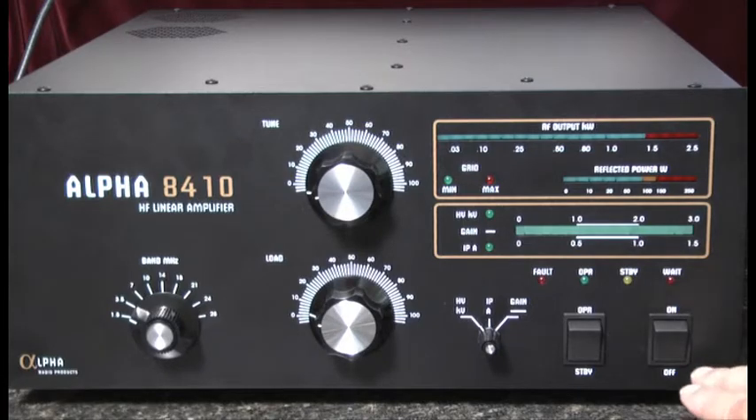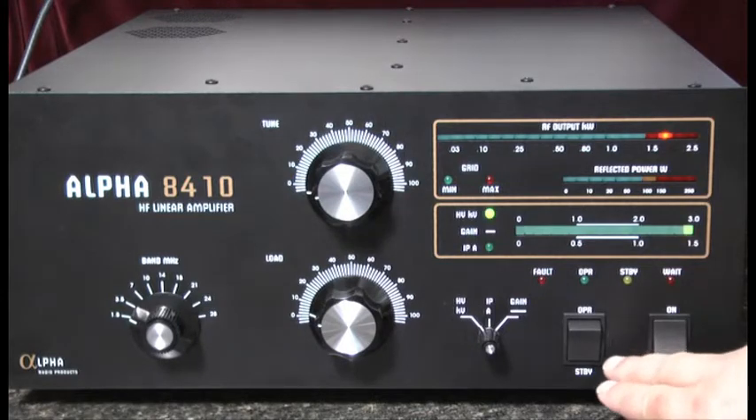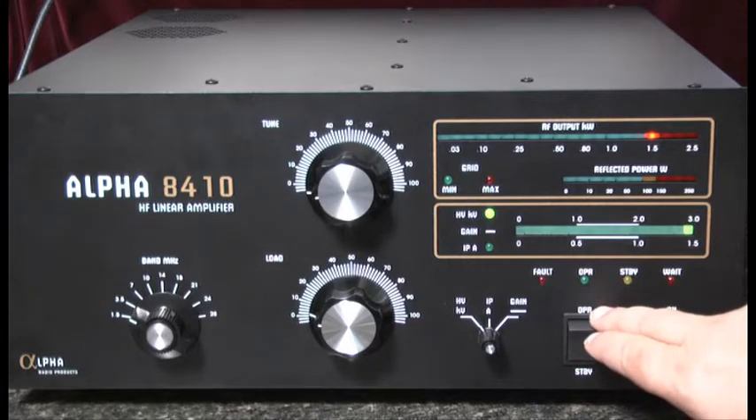On the lower right-hand corner we notice the main power on-off switch, and next to that is the switch which allows us to move between standby and the operate position.